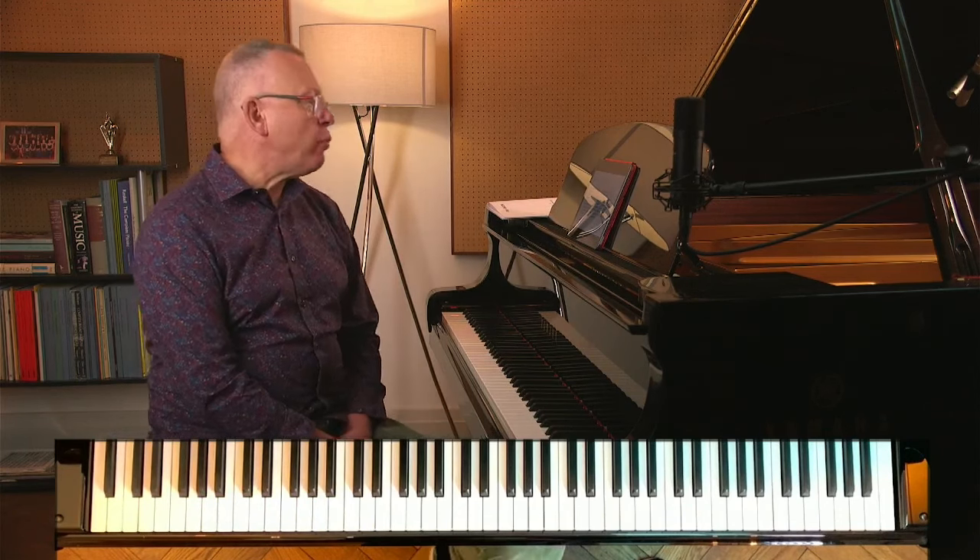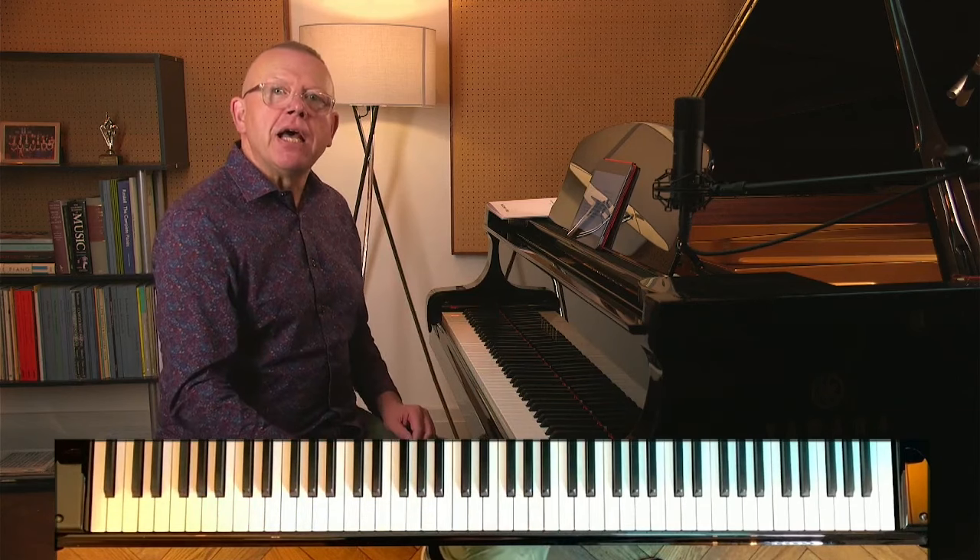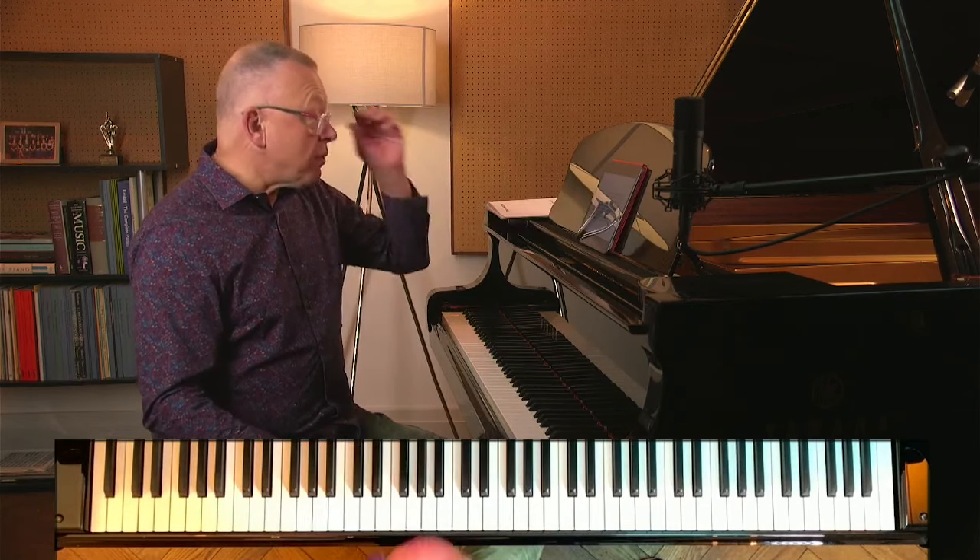Hello, I'm Graham Fitch and I'm the co-founder of The Online Academy, a wonderful resource for piano teachers and pianists. We do this clinic once a month where subscribers send in their questions that are usually related to practice, but can also include things like pedalling, technique, and style — which for me is all part of the same package. This is piano technique; it's not just how we move our fingers, it's all one thing.